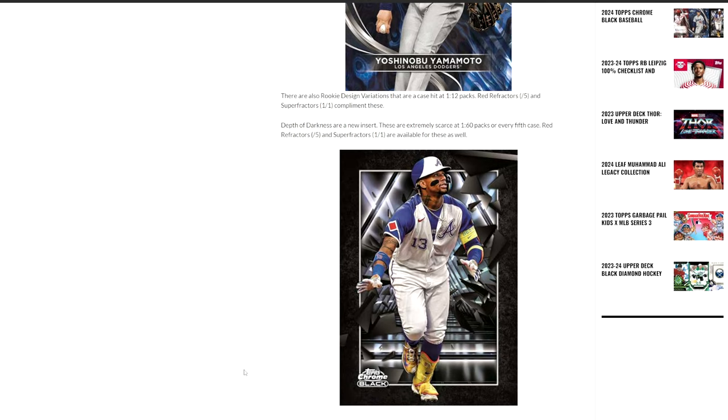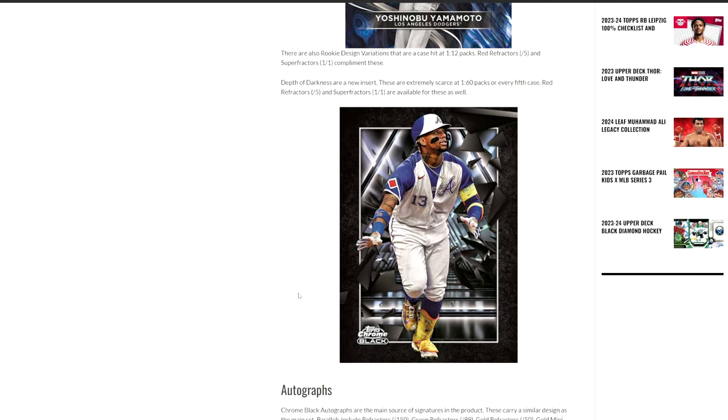Next is the insert. This one I really, really like — I'm looking forward to seeing this. It's a very, very nice looking insert called the Depth of Darkness. You can see it here with Ronald Acuna. Pretty cool looking design. I hope it looks as good in hand as it does in this picture, but they are extremely hard — one out of 60 packs, so every fifth case. That's a pretty hard pull. You can get red and superfractors out of these as well, so those reds are obviously going to be pretty expensive if you have the right player.